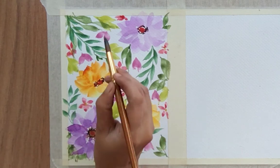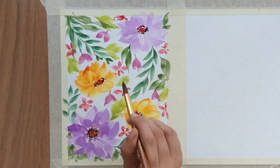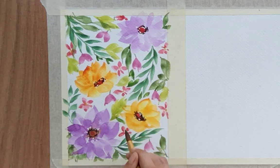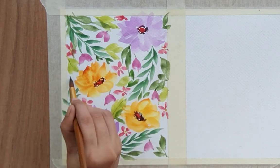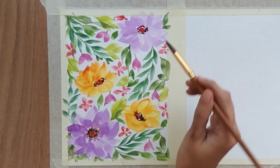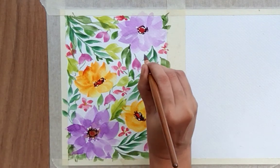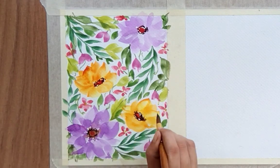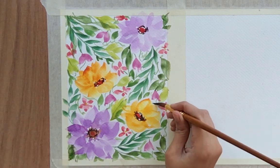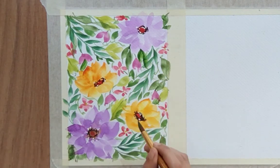Now let's add a few smaller leaves just to fill the area and add some foliage. For the leaves I've used only different shades of green — you can also use brown or autumn shades for the leaves. Adding more foliage, and we are quite done with the first floral background. Just add a few more leaves here and there to finish this one.